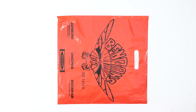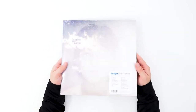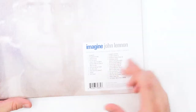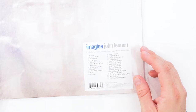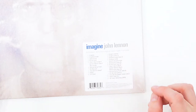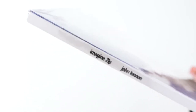Hi guys, welcome to the channel and the review and unboxing — or unbagging, since there's no actual box — of John Lennon's Imagine. There's that familiar artwork. This release has an extra record; it's the ultimate mix 2 LP edition. That extra LP has some demos, outtakes, alternate takes, and even a live performance. You can see the familiar track listing for LP1 and LP2 on the sticker. The back features John Lennon looking up at the sky, and the spine has an added '2 LP' on the label, which is proper.